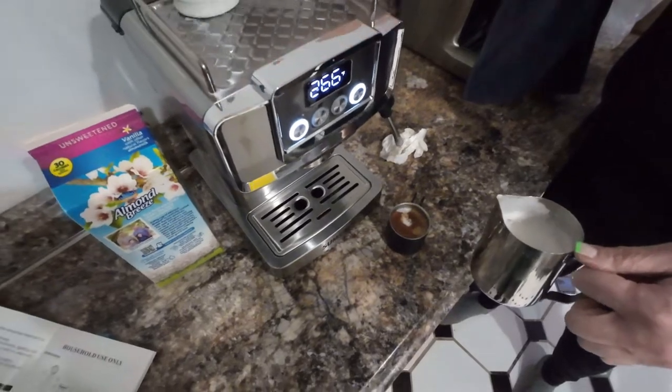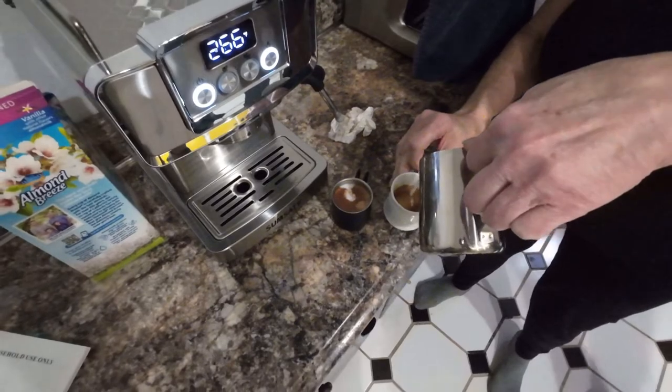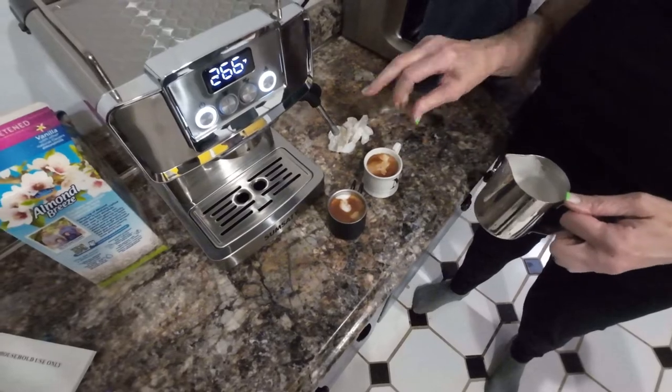A shot of espresso and a second shot are made — and that is how the espresso maker works. When all completed, you shut down the espresso maker until another day.